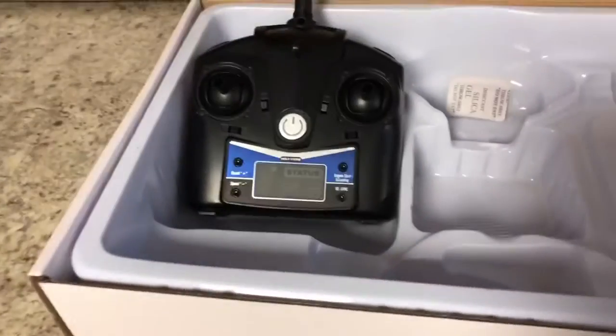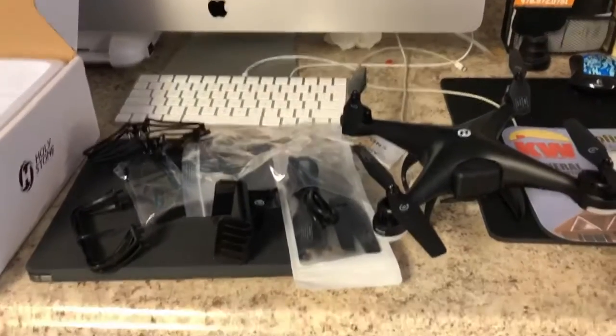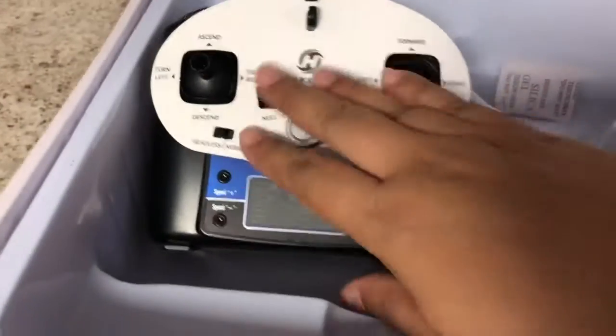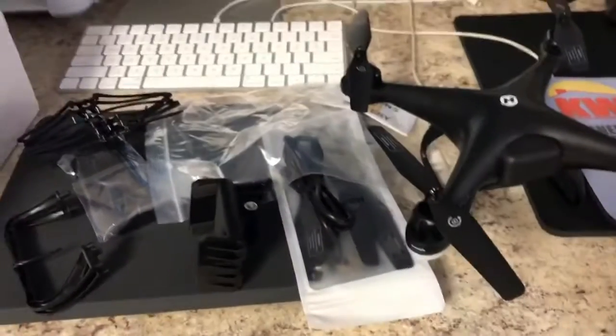I'm gonna go ahead and charge this thing up and get some batteries for the controller, charge the drone, and then we're gonna give it a try.